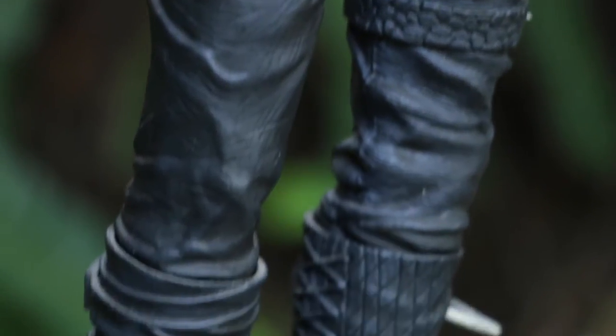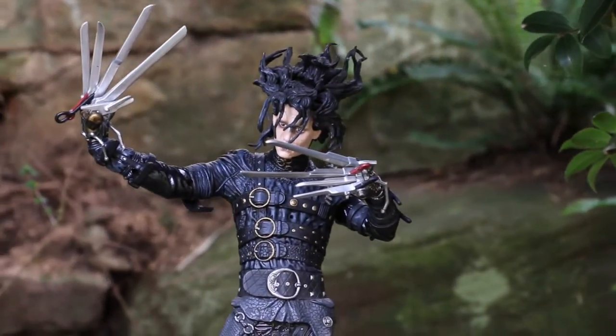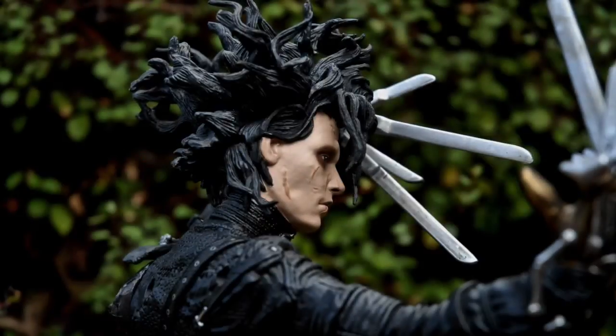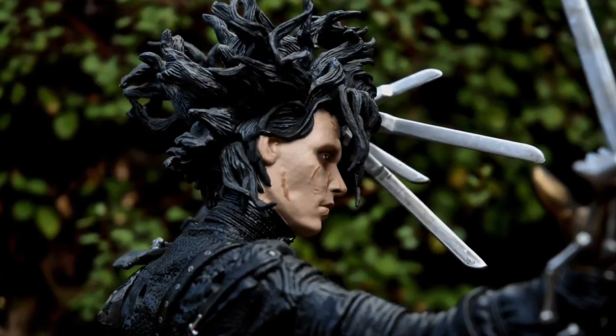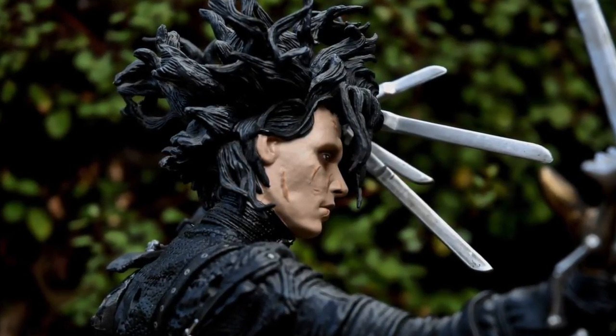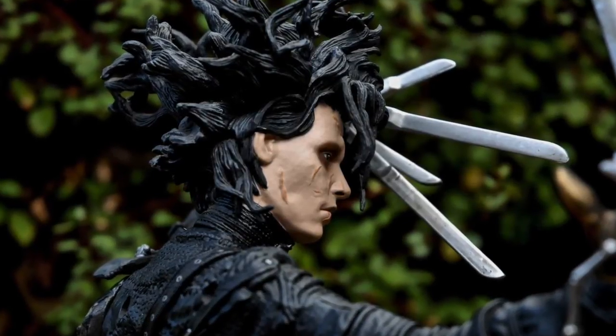It's completely and utterly screen accurate. It is a great useful tool in terms of reference for my cosplay. It's got everything you want in an Edward Scissorhands figure — every belt buckle is there, every rivet is there. The scissor hands are so damn accurate it's ridiculous, and I know these props back to front from studying them for my cosplay.